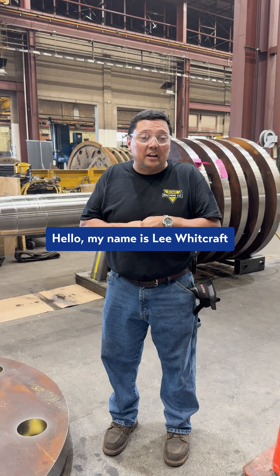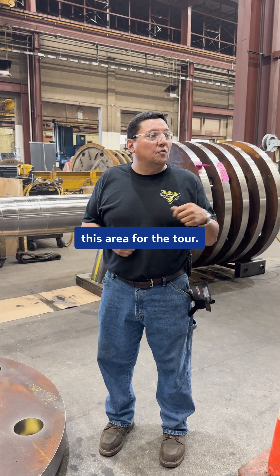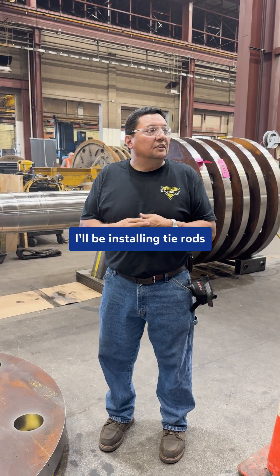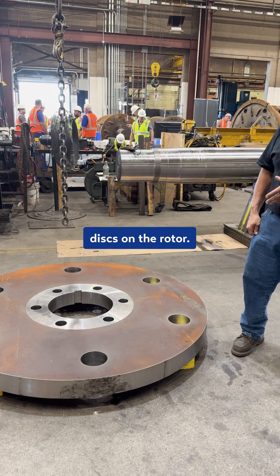Hello, my name is Lee Wittcraft. I work here at Bowie Machine and I've headed up the area for a tour of installing high rods and also joint installation of discs on the rotor assembly.